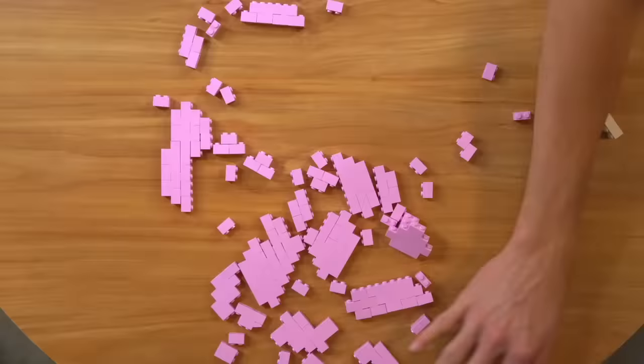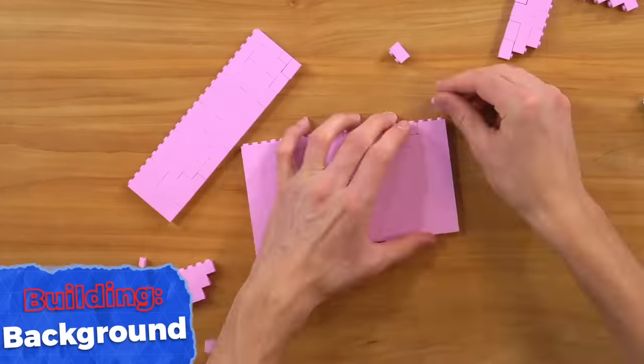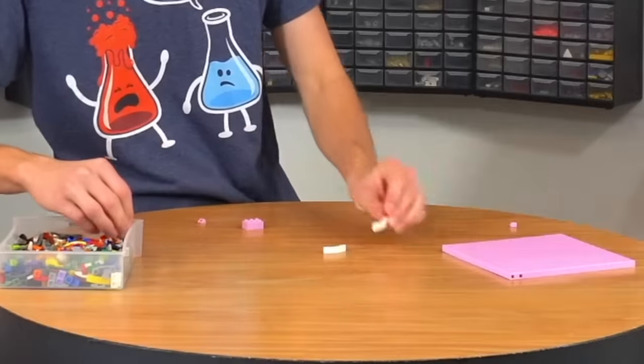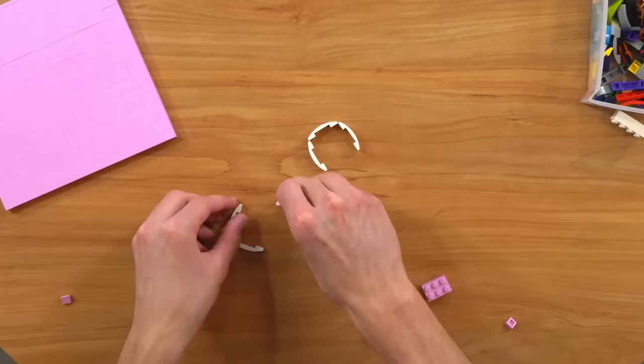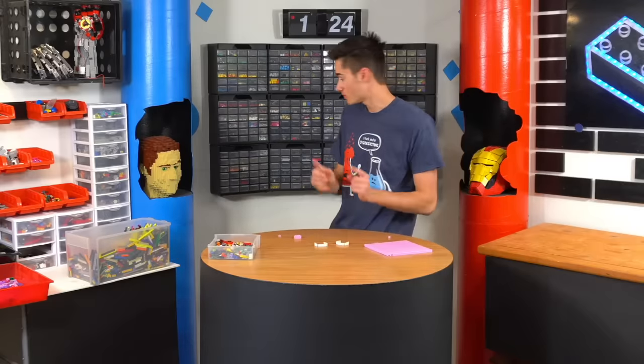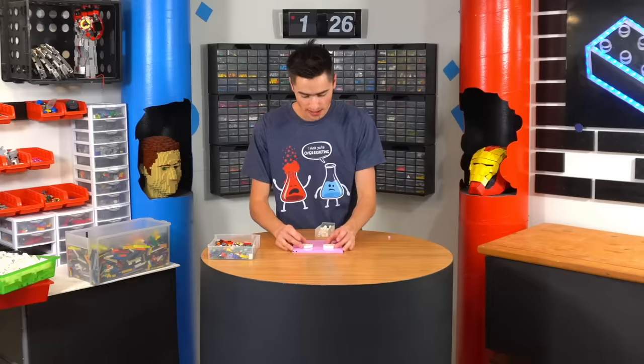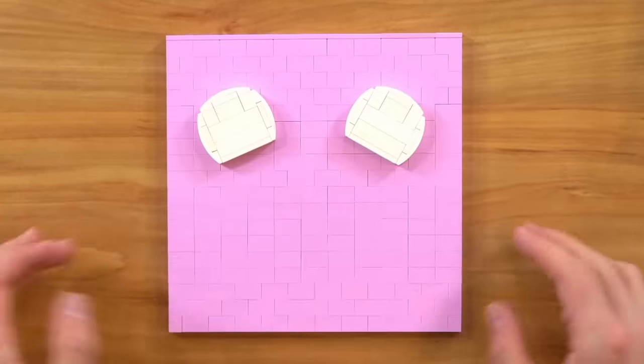We've got to build a square out of these little bricks. Now for the eyes, they're basically two round things with like a cutoff bottom — I know how to do that. Got a few of these, and then we just connect these. This is like the easiest way to build circles that are actually circles. All right, two eyes perfect, and they're kind of angled inward like that.